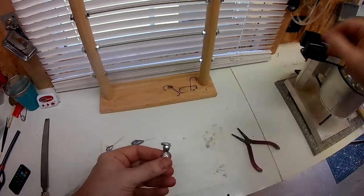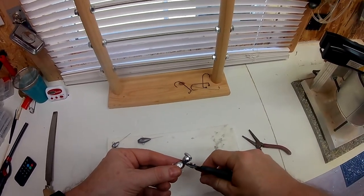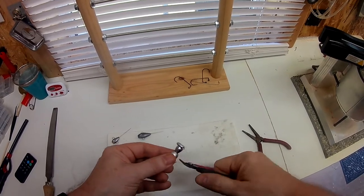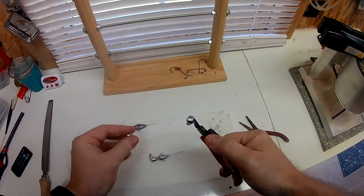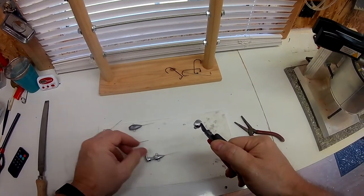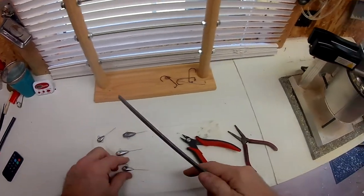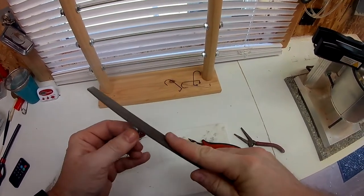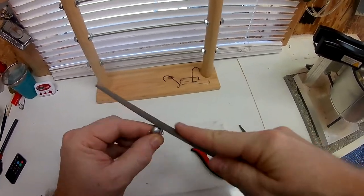After these have cooled down a little bit, you want to remove your sprue. What I do is take a small pair of side cutters, barely squeeze it just a little bit right there, then grab it and move it back and forth until it breaks right off. I like to take a file and hit the front end just a little bit to smooth it up, because you get just a little bit of burr right there.